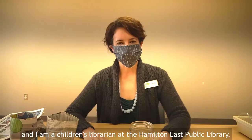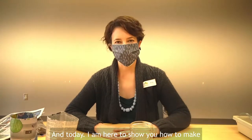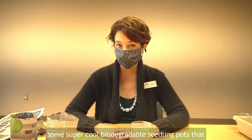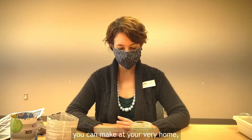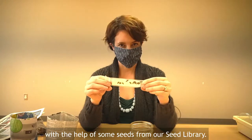Hello, my name is Miss Anita and I am a children's librarian at the Hamiltonese Public Library. Today I am here to show you how to make some super cool biodegradable seedling pots that you can make at your very home with the help of some seeds from our seed library.